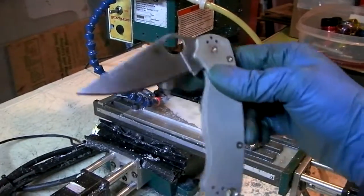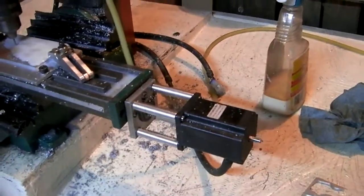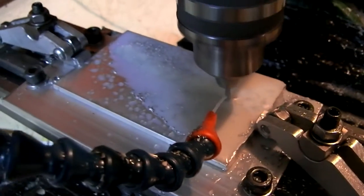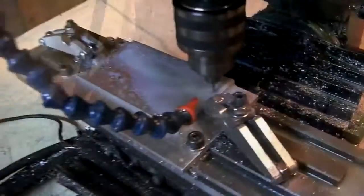You see how paramilitaries have these nested liners? This is my first test, my first cut at creating the pocket for a nested liner. Once this is done, we can test it and see if it fits.